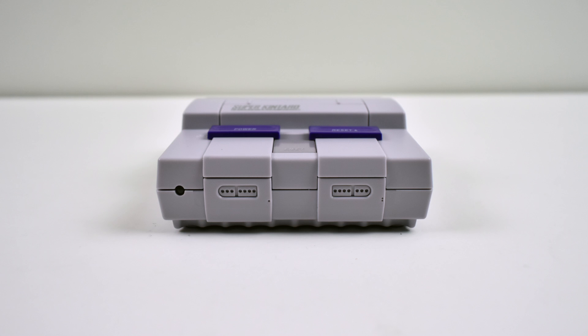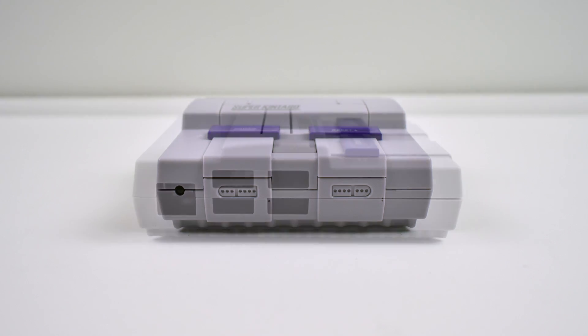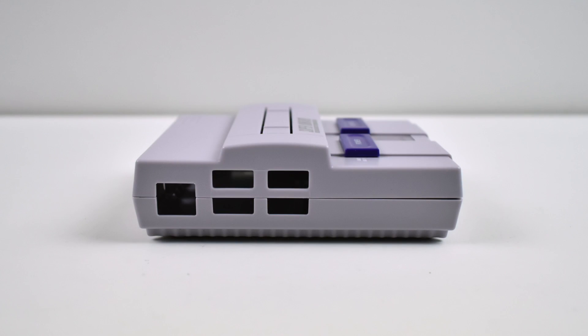As you can see it's inspired by the North American Super Nintendo Entertainment System. It's very similar to the Kentaro Superkuma except this one's over 9000.